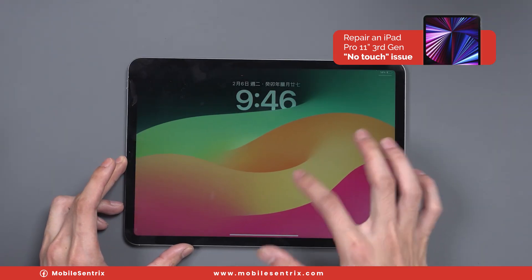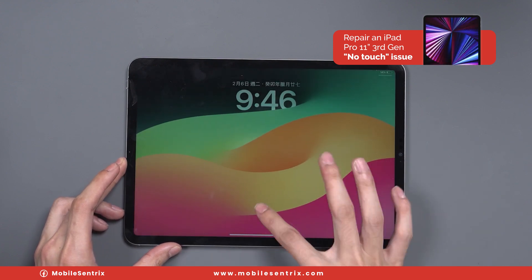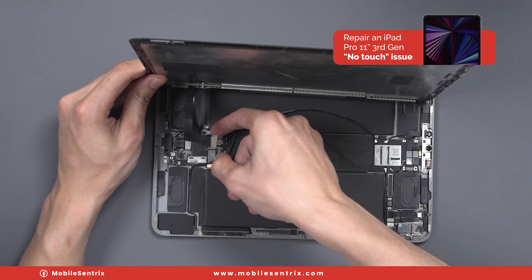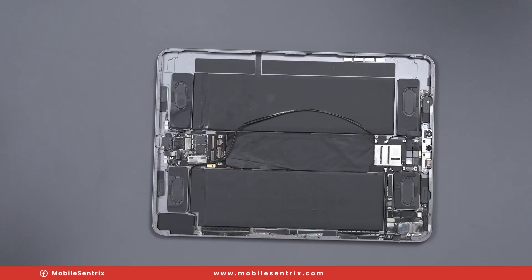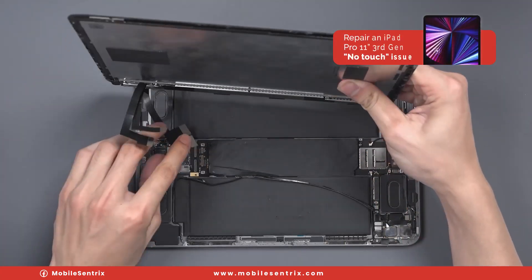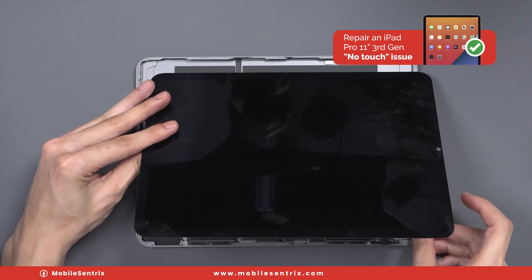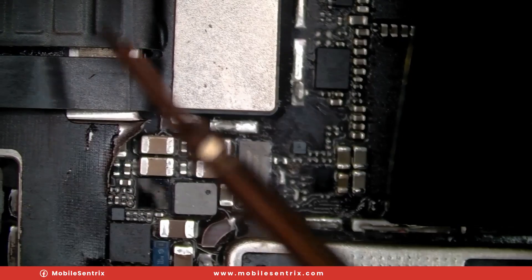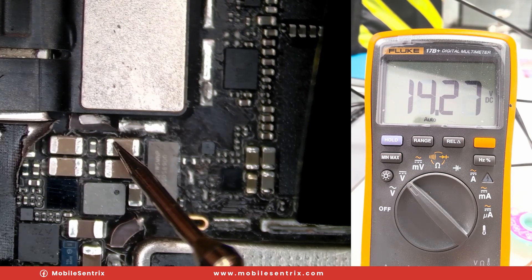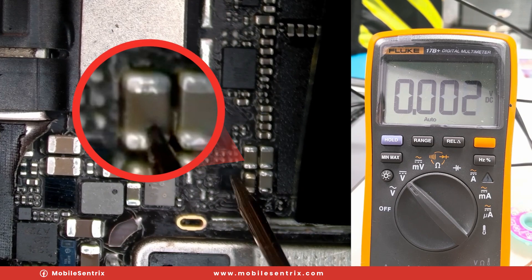Today we will repair an iPad Pro 3rd Gen with non-responsive touch. The customer described that the screen has been replaced before, but it was unsuccessful. When we take it apart, we can tell that there has been a previous work attempted at fixing this issue. Connecting the screen, we can test the power consumption of the touch, as the only way to test this is with the screen connected. While powered on, we can measure on this section 16.2 volts of power consumption. When we look over on this side, we've got 0.64-ish power consumption.